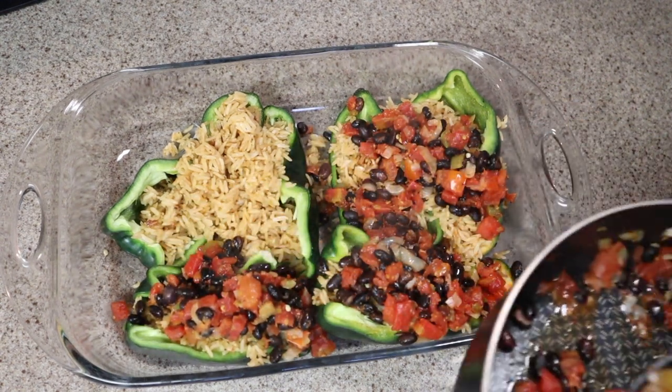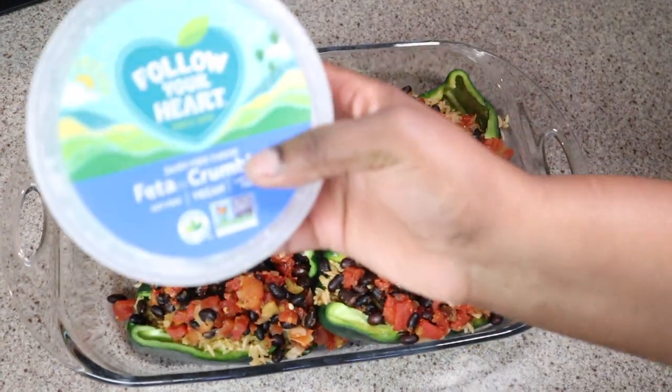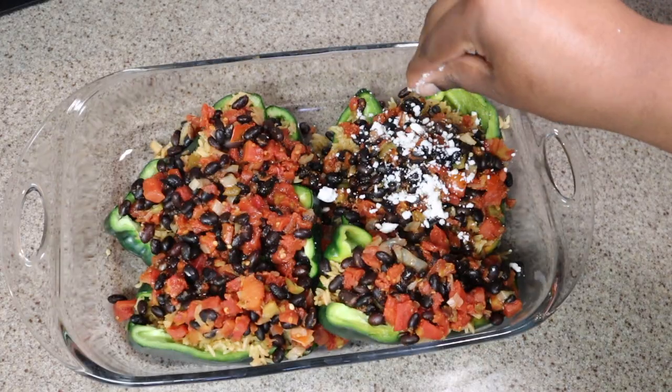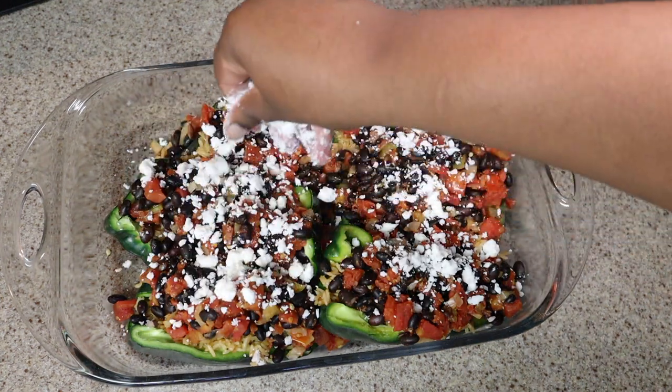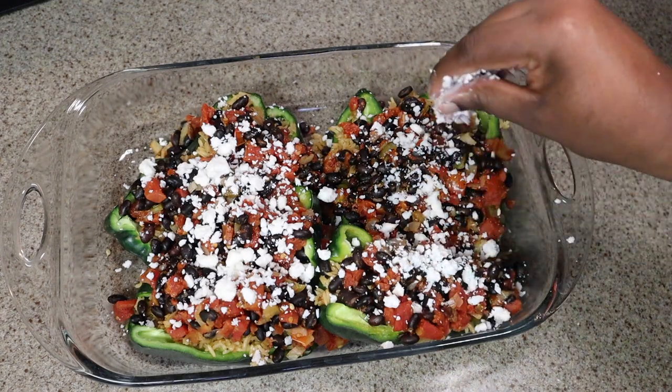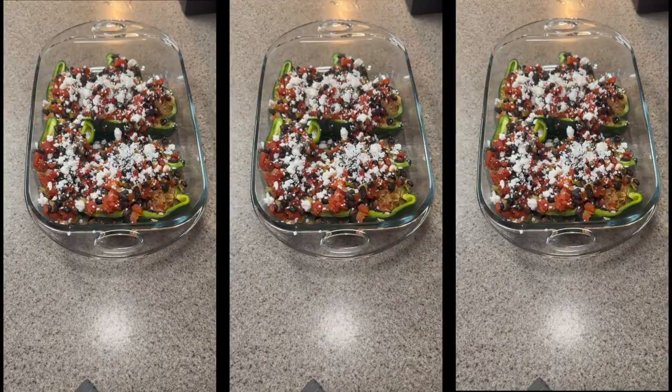Put your rice in, then add your black bean, tomato, and onion mixture and you're basically good to go. I top it with some feta cheese — you can also use cotija cheese, which honestly tastes way better — but the feta gets the job done. All the dairy I use in this video is dairy-free by the way. Bake it at 350 degrees for about 30 minutes and you are good to go. Hope you guys enjoyed, and I'll see you in the next one!